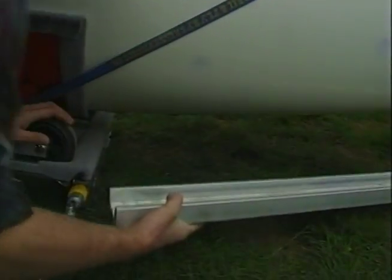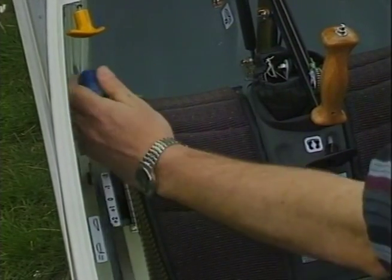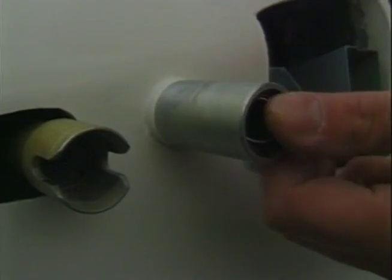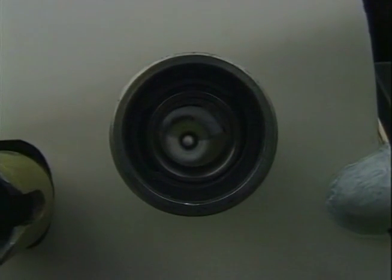After opening the cockpit cover, set the gray flap lever to position minus 2. Release the blue brake lever and move it back a little. Check all four bearings — they have to be greased and set straight. The flap tube cut has to be horizontal.